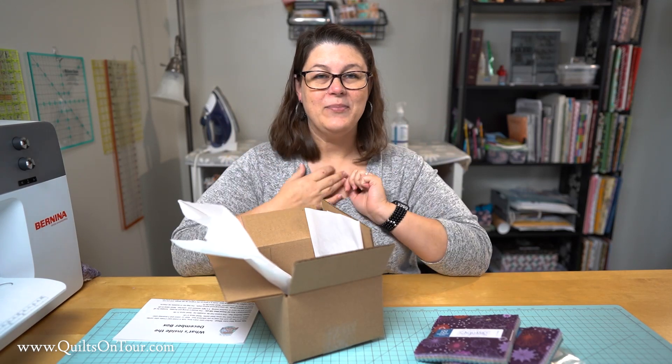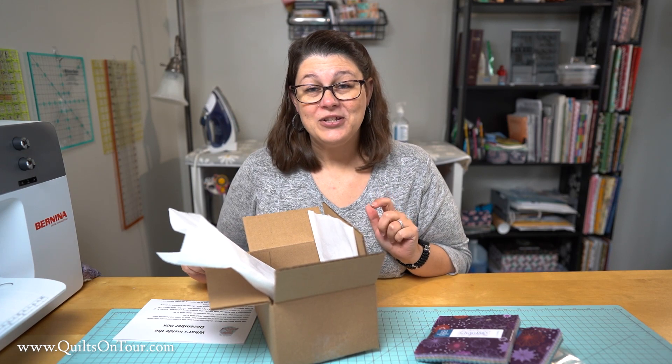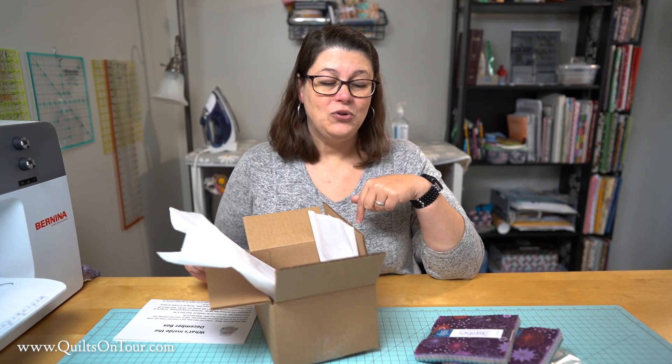I had a lot of fun putting this box together and trying to figure out what might be useful to you guys. I hope you enjoy it — leave a note in the comments below and let me know what you think. If you want to sign up for the email when they're available, that link will be in the description below. And don't forget, today's a great day to go quilt something — thanks for watching!